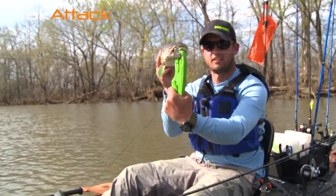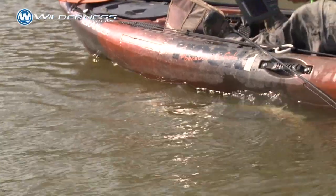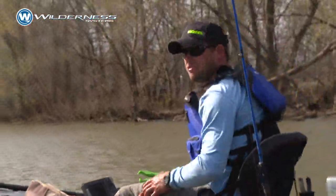Tore up the chatterbait — look at that, destroyed it. I've seen quite a few of them back here, I just haven't been able to get one to eat. Alright, that was fun.